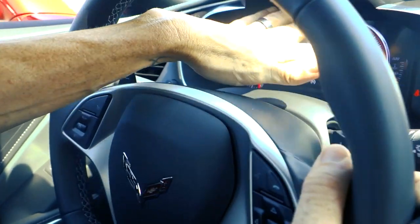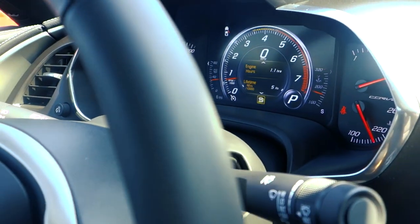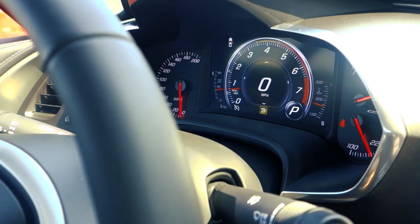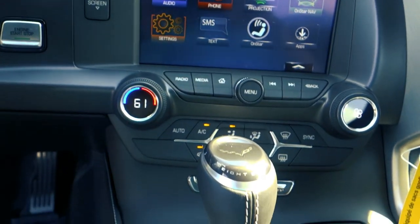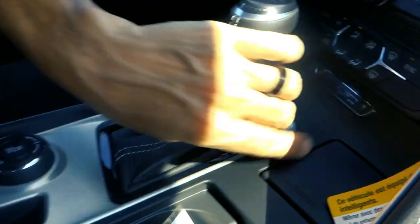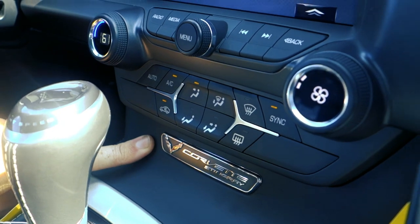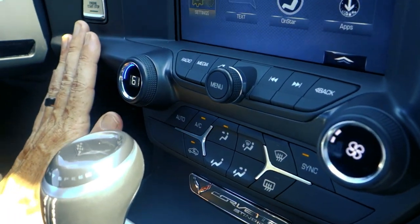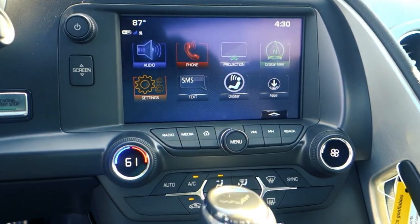Because this is an automatic, a lot of people want the feel of a manual — the Tiptronic shifters — and it does have that ability. It also has a different driver information center that's pretty cool, and I can customize it pretty much any way I want. It has an 8-speed automatic transmission, a mode selector, and an electronic parking brake. It's got the Corvette Stingray badging embossed right here.